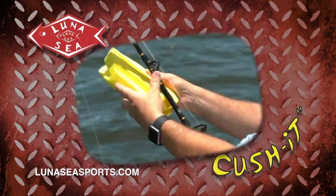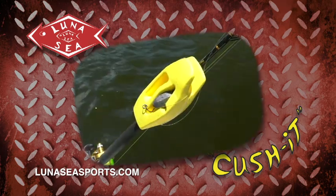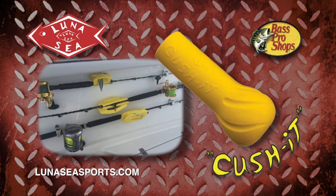The Leader Mate is ideal for securing long leaders, trolling lines, planers, and even deep jigs. Weights and metal jigs tuck into Leader Mate's patented pockets. Simply snap them onto your fishing rods and keep your terminal tackle and lures ready for quick deployment. The Cushion and Leader Mate are available at selected Bass Pro Shops or through lunaceesports.com.